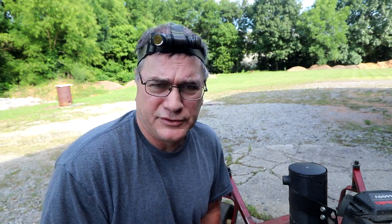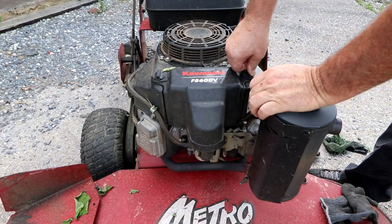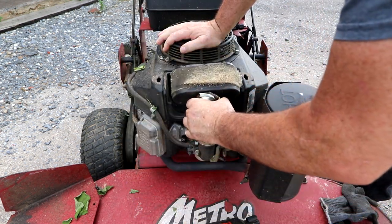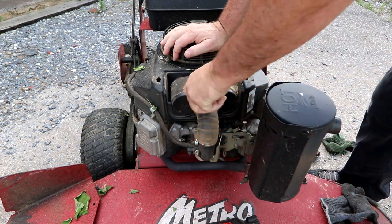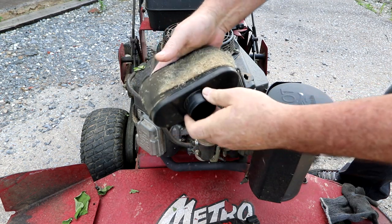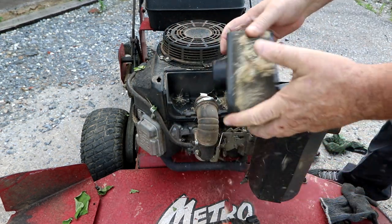Next I like to knock the junk off the air cleaner and check the air filter to make sure it's not completely loaded up from last time. When I finished cutting last time I just put the mower away without dealing with it. This is the air filter housing — it comes off with quick disconnects. The cover comes right off and you can see the air filter has a lot of dust on it.